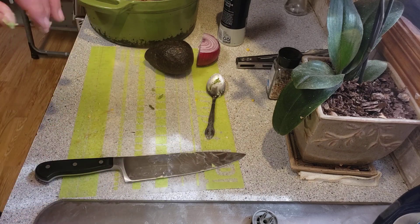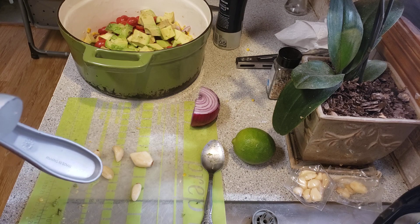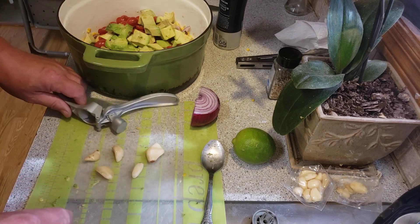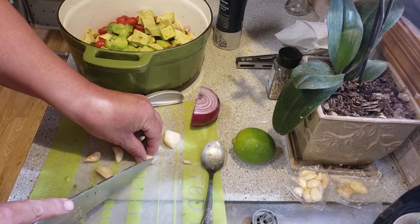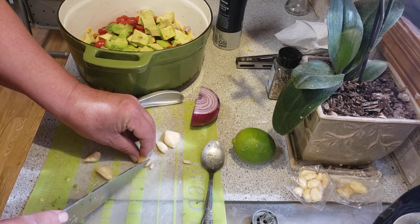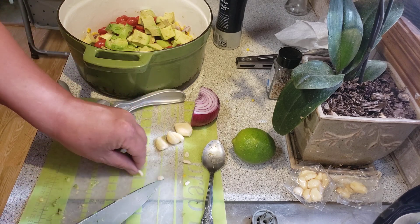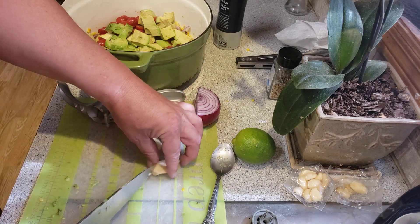All right, that's the next step. I'm not going to show you the next avocado — bring it back on the next step. It calls for three cloves of garlic, but that clove was huge, so I am going to put in five.